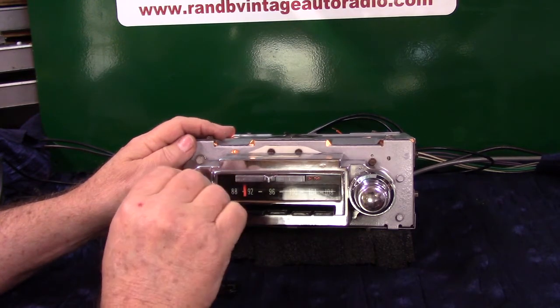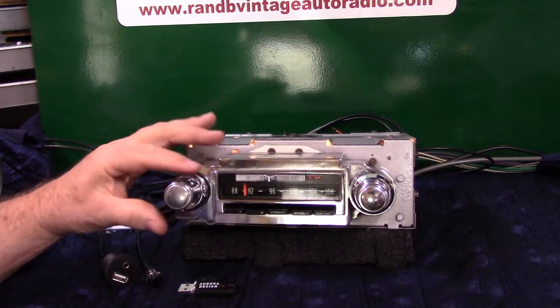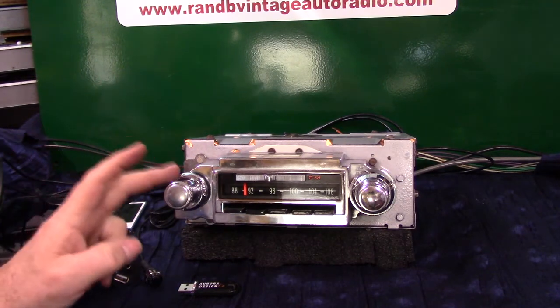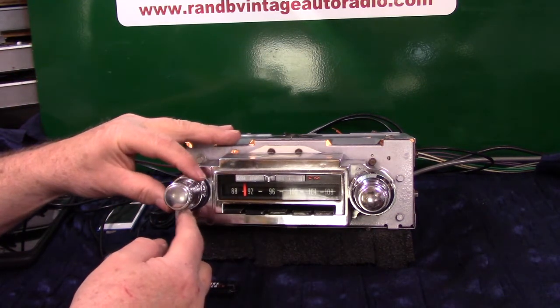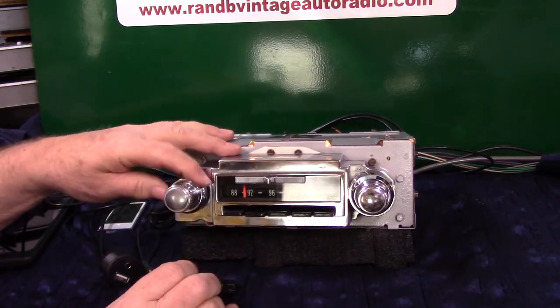Treble and bass like you've always had. Also, since you're running four channels out now, we've got balance and fader built in here. The way it's looking at the little ear on your knob, straight down is the center. That's wide open bass. That's wide open treble.